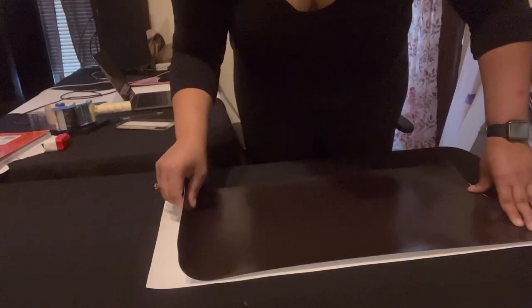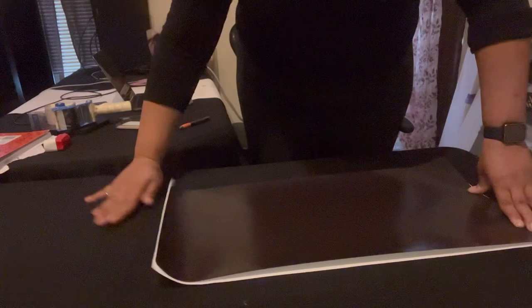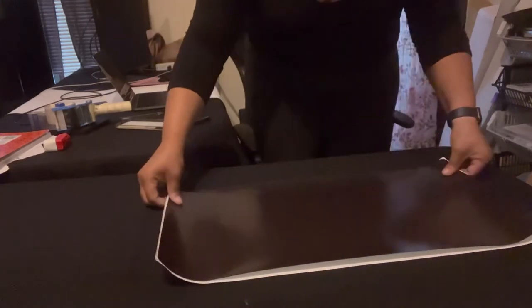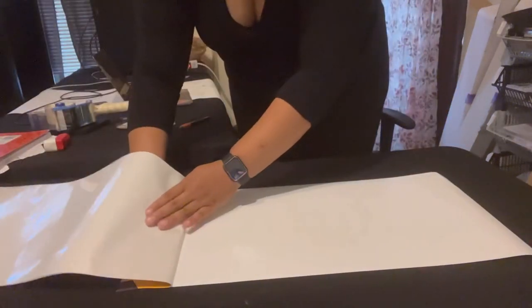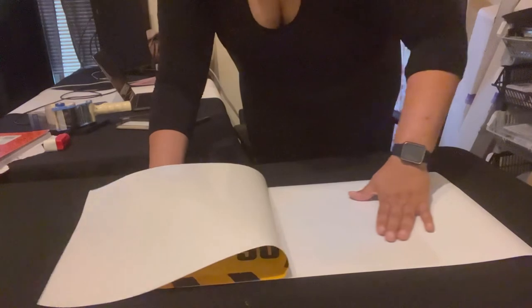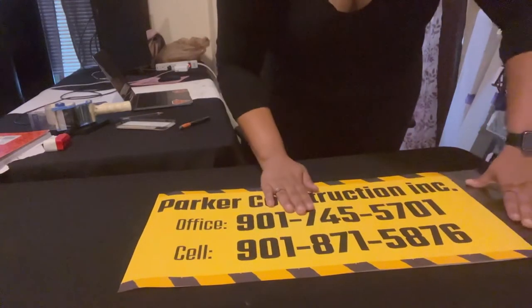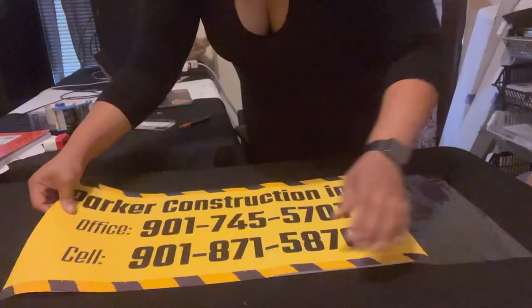Make sure you have it aligned, then once you find the center just set it down and use your hand as a squeegee — or you can use an actual squeegee, I have one, I just opted not to. Once it's secure on one side, flip the entire design over, find the loose paper on the backing, and pull and rub at the same time. You're going to get some bubbles, which is completely normal, but I'll show you how to get rid of those in just a second.